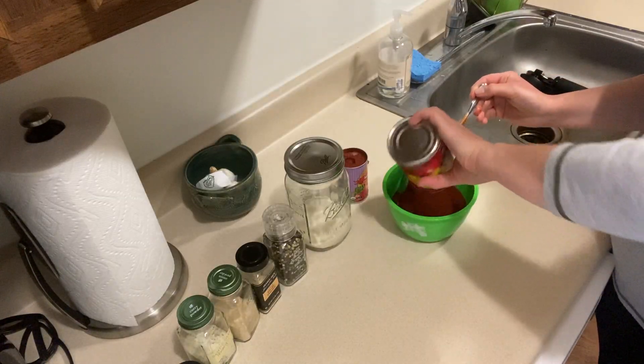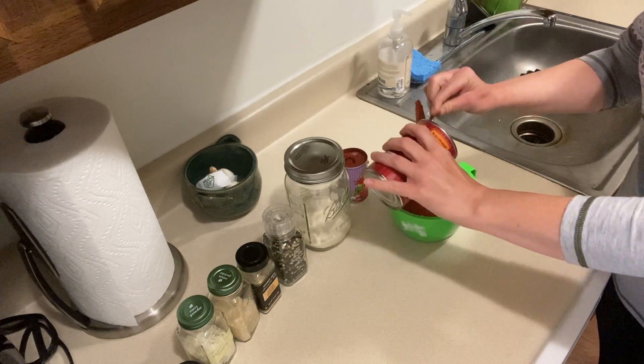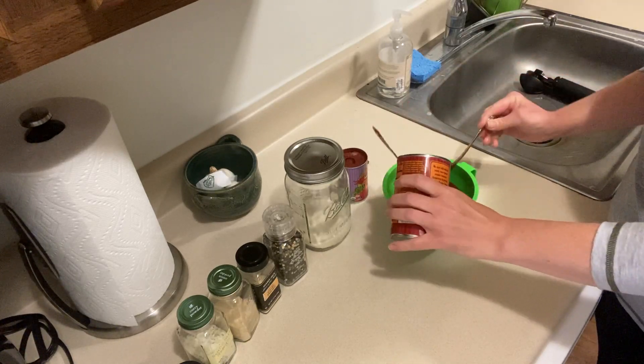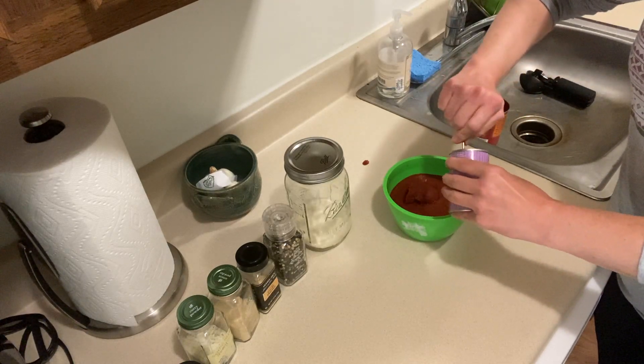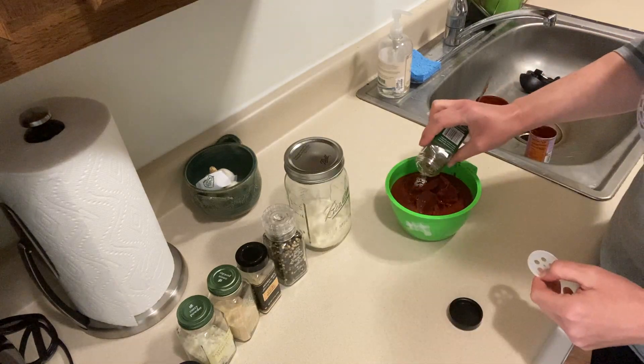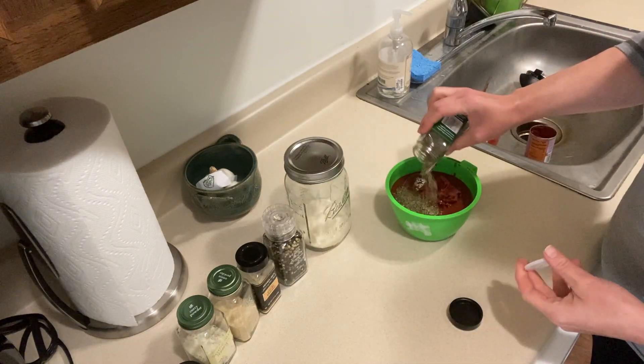The next thing I'm going to make is a pizza sauce, following a recipe I found online — I'll post the link in the description box. This recipe uses up a can of tomato sauce and a can of tomato paste from my pantry, plus some spices on hand. It's so simple: you literally just mix together the tomato sauce, tomato paste, and a bunch of spices. I would also use it thinned out on pasta — it's that good.